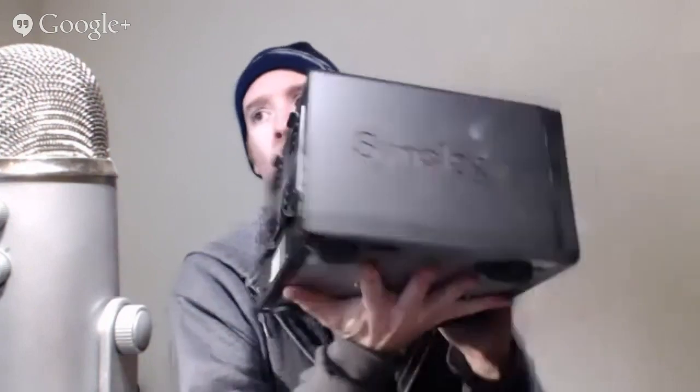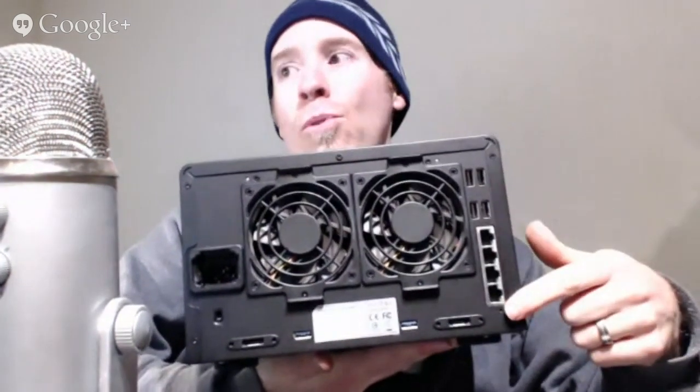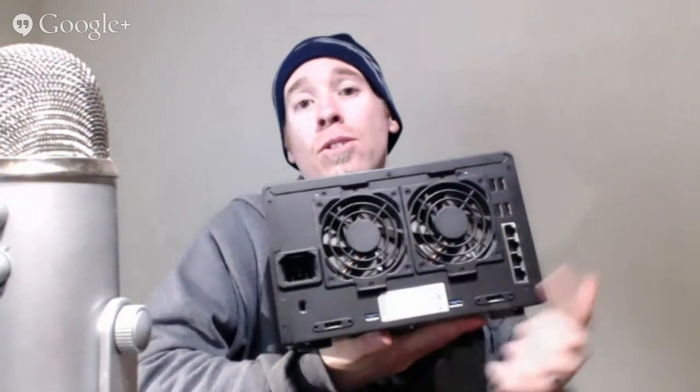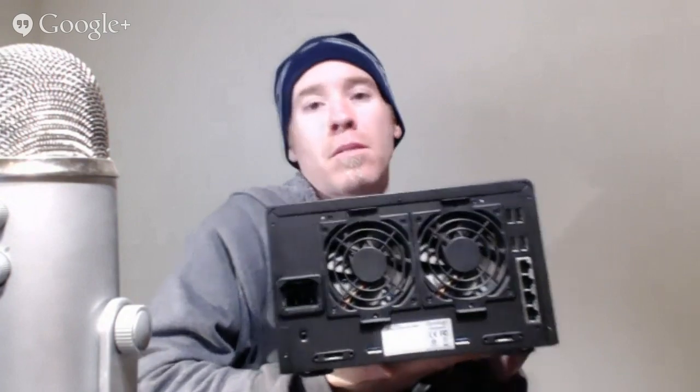There's a lot of upgradability here. I just upgraded the RAM in this Synology. On the back you've got four LAN ports, four USB ports — USB 2.0 and USB 3.0 — and eSATA ports: eSATA 1 and 2. Definitely a lot of upgrade options.